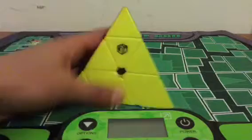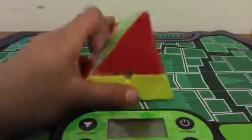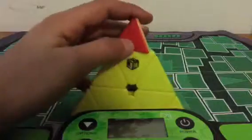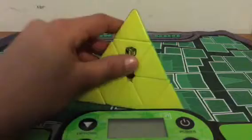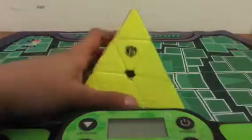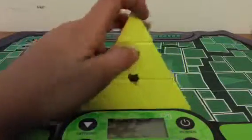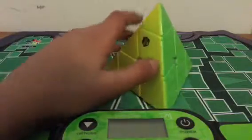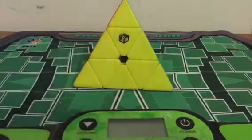Next we have Pyraminx. As you can see, I'm going to be using the X-Man Design Bell. It's a really great Pyraminx — honestly I think it's the best one. Some people like the Moyu Magnetic or maybe the Yuxin Little Magic a little better, but I like this one so I'm going to stick with it for the competition. For average, like 2x2, I'm hoping to get a sub-10 average. I did learn full LBL though, so that should help.